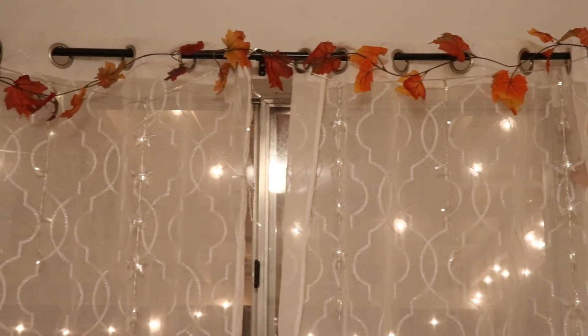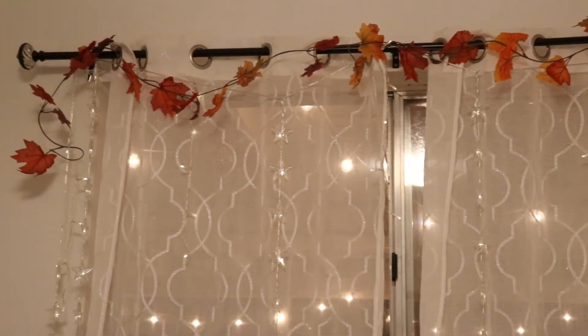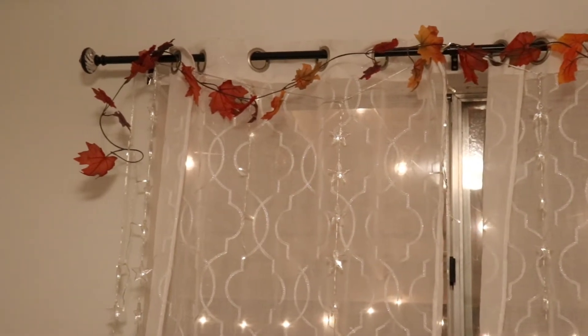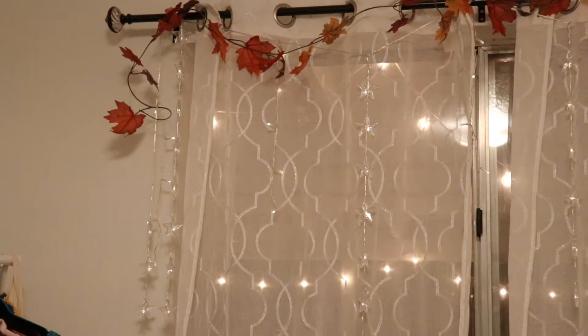Next I connected two garlands together and hung them over my window, then turned on my string lights that I usually have on — they are little stars, so they're perfect for the theme.